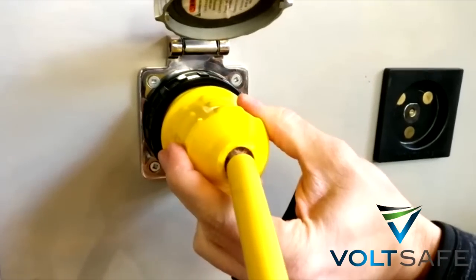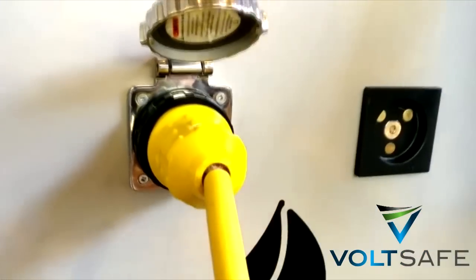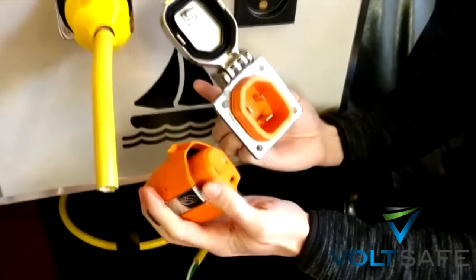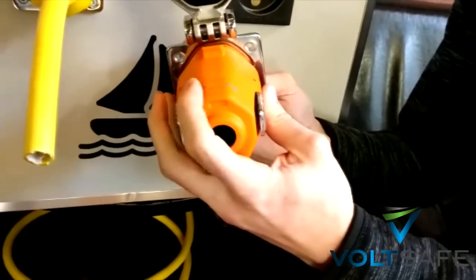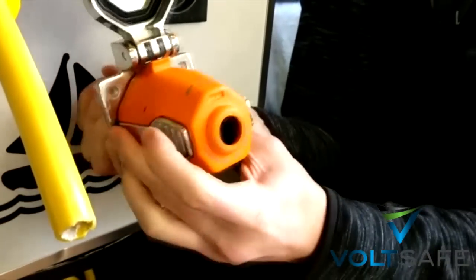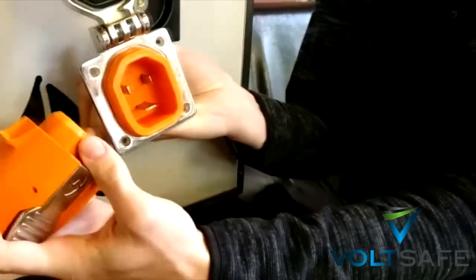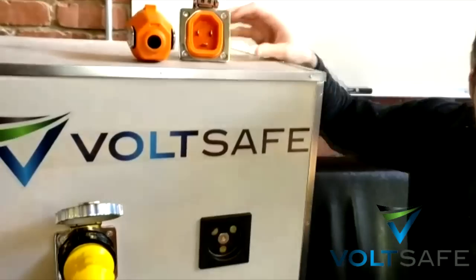Also, if you drop this in the water, it electrifies the water — not good. There's another solution on the market called the Smart Plug. This one's just over $300 Canadian and it's a little bit better. It also electrifies the water if dropped, but when you push it in it'll actually lock, and you can release it faster by pulling it out. So just over $300, versus about $100 for the standard.